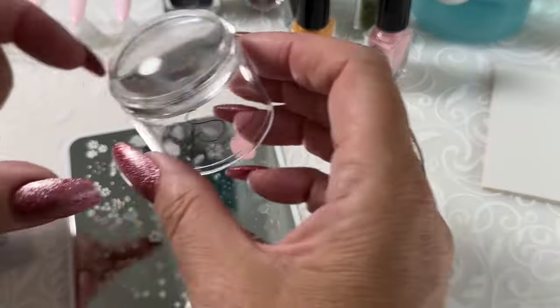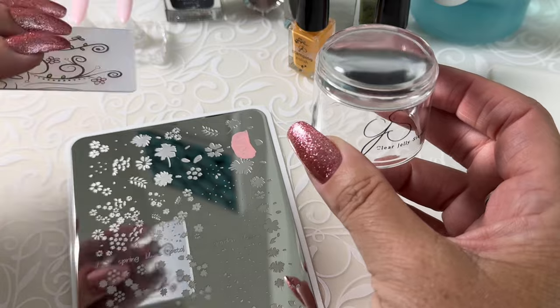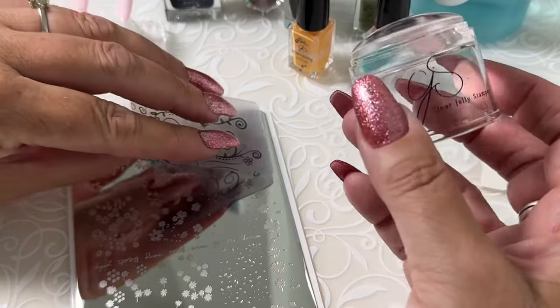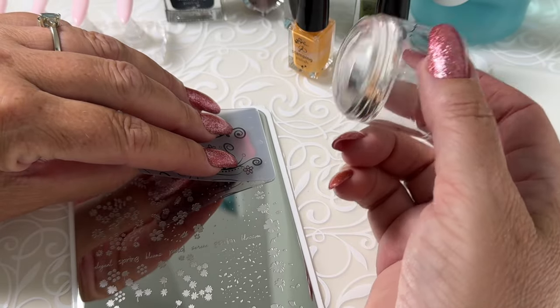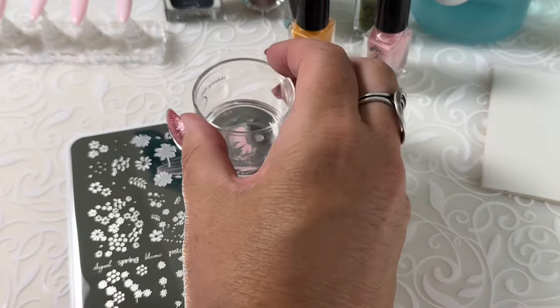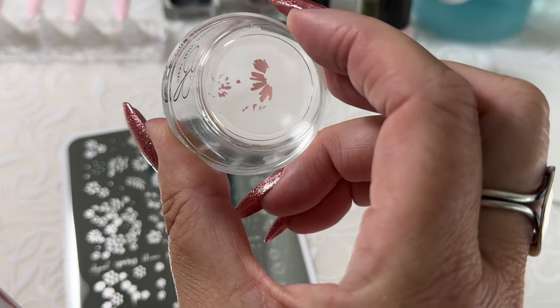Now I'm going to hold my stamper in one hand and my scraper in the other. I'm going to hold my scraper at a 45 degree angle. With my stamper in hand ready, as soon as I scrape, I'm going to roll over top with my stamper and pick up that image. So there's that image picked up.